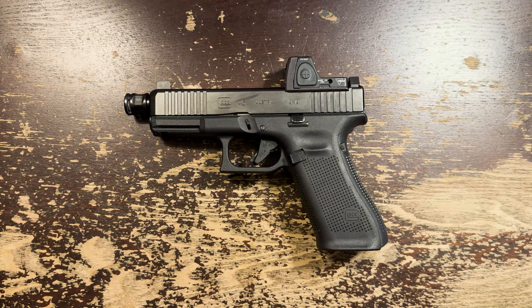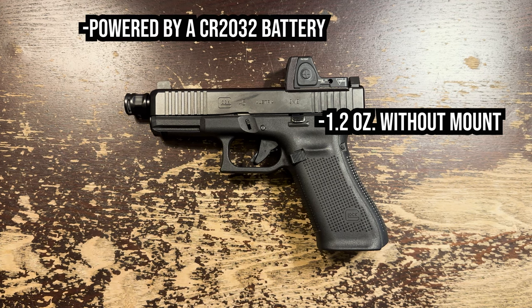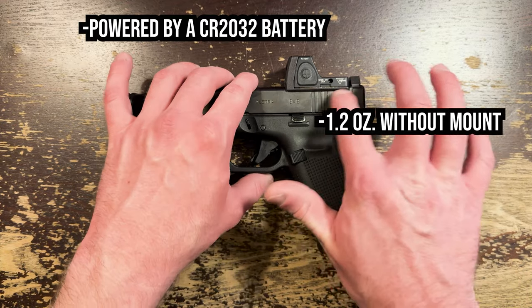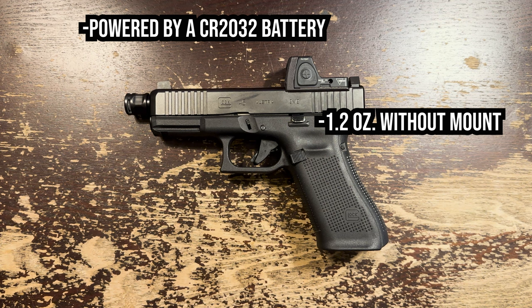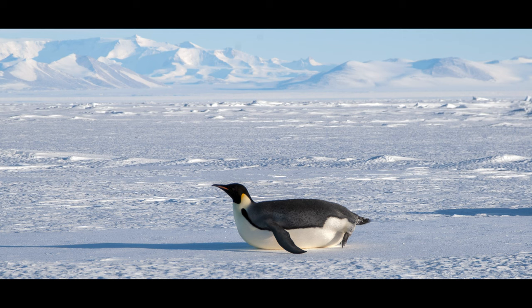Presently on the table is the 1 MOA Type 2 RMR with adjustable brightness buttons in matte black. With no mount, the RMR weighs 1.2 ounces, and with that one bit of information we've found why the RMR is perhaps my favorite red dot — it's very, very light. The RMR is powered by a CR2032 battery loaded into the bottom, sandwiched between the RMR and the mount. Mine all have a sealing plate installed on the bottom, which makes the optic waterproof down to 66 feet, or so Trijicon says. Mine have only ever been tested by rain, and no problems there.